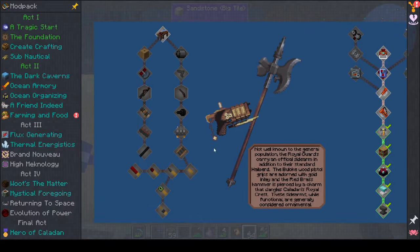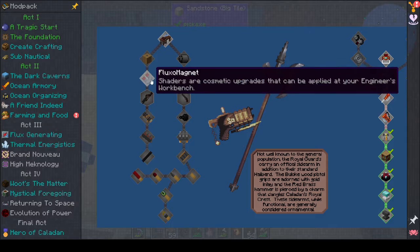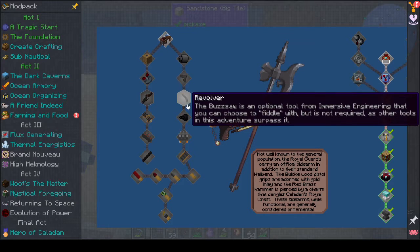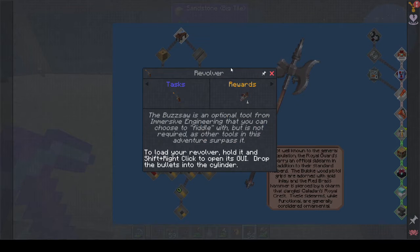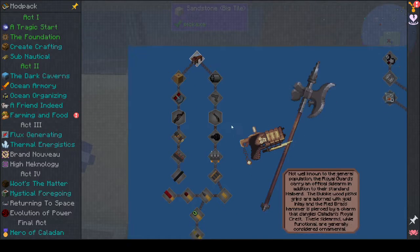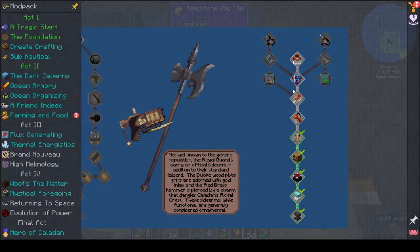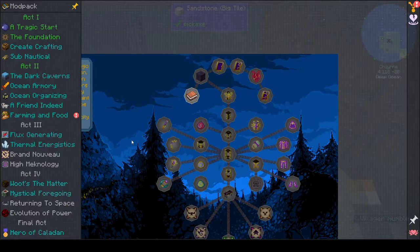We can't do much on the rubber side yet. The immersive engineering weapons have been buffed substantially in this modpack and are worth investing in, especially if you're not into magic combat. I don't really want to make guns though - I don't feel comfortable making guns in the game. I can make the Flux Magnet because magnets are good, but I'm not going to be making any guns.